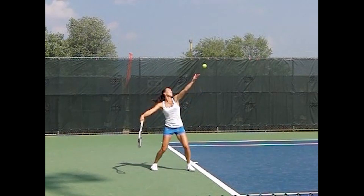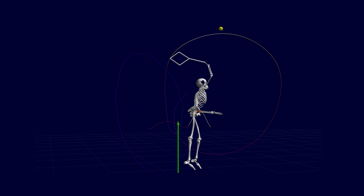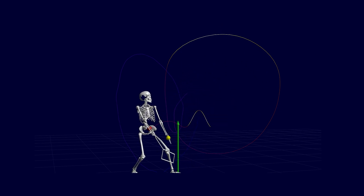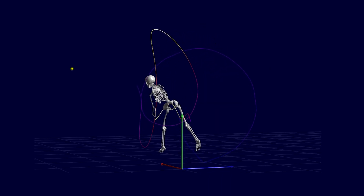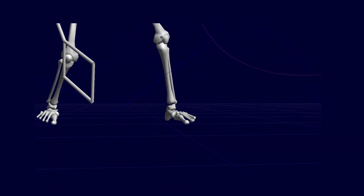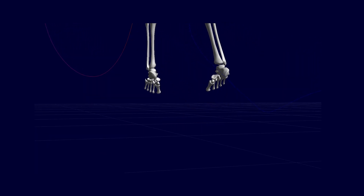During a serve, your leg drive plays a critical role. While we often refer to it simply as a leg drive, it's actually the result of multiple levers working together. A second-class lever comes into play when your tibia, or shinbone, drives upward, lifting your entire body weight. This lever is formed by the ball of your foot acting as the fulcrum and the force generated by your gastrocnemius and soleus.